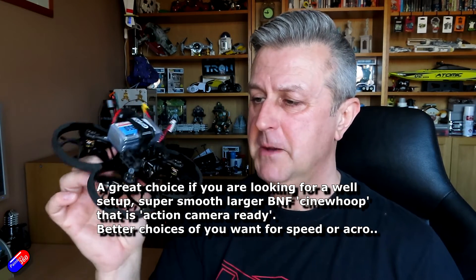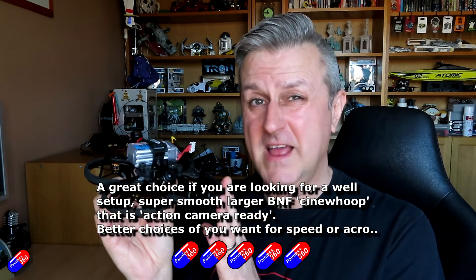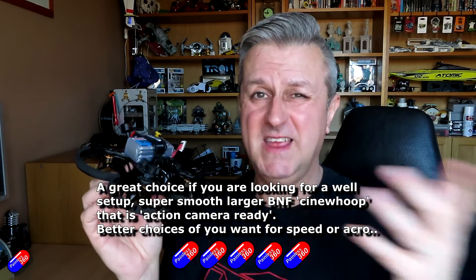So finally, what's my pill rating? I can't find much wrong with it. Apart from the fact you have to take it apart initially to get to the USB ports, it's lovely. It isn't for somebody who wants to race around at alternate speed and do flippy-floppy acrobatics. But if you're looking for something pretty bulletproof, built really well, lightweight and sub-250 grams that will take an action camera, this is probably going to be towards the top of that list.